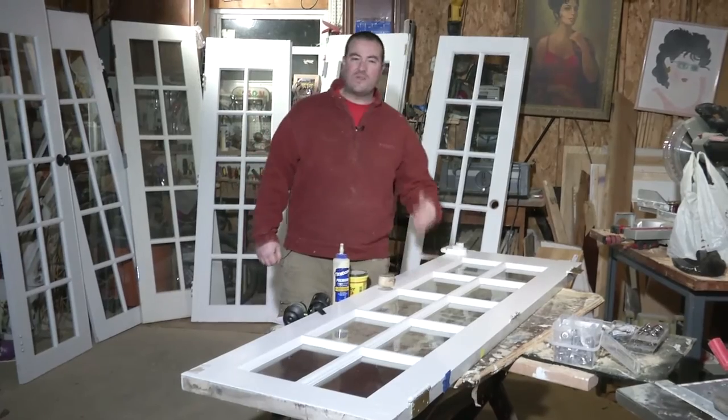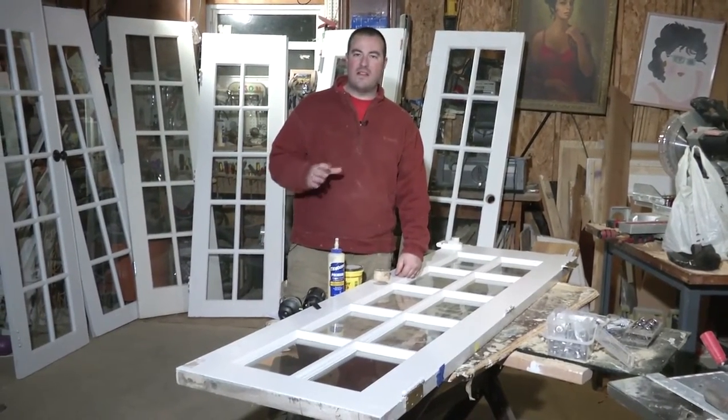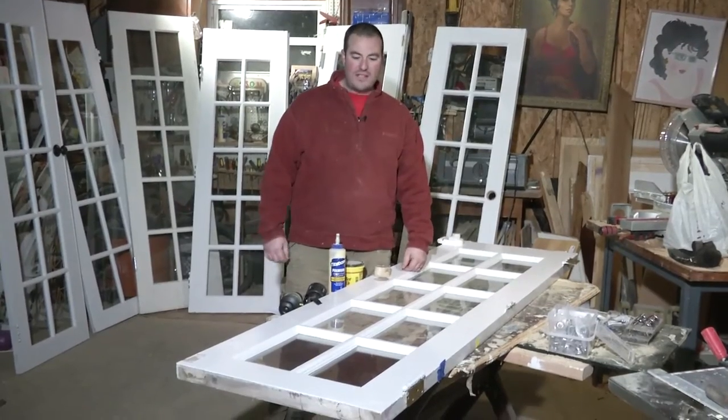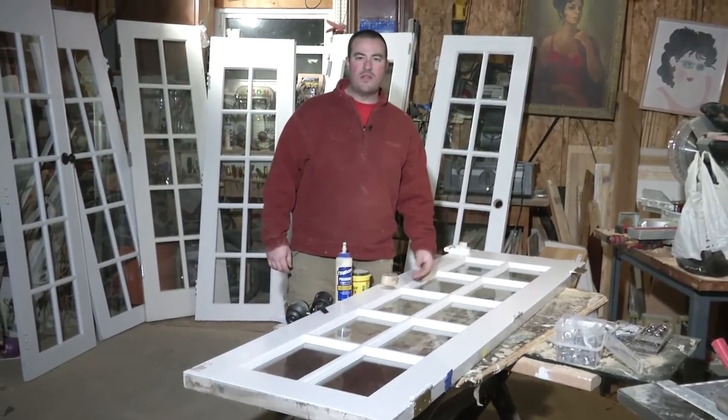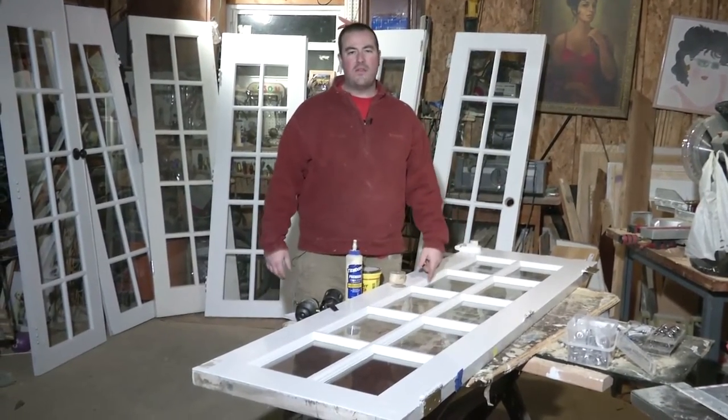These doors are extremely heavy. If you don't want a heavy door on your wall, this is not the project for you. As far as size goes, there really is no standard size with these doors. The one I have is 24 by 80, but it's really the luck of the draw.